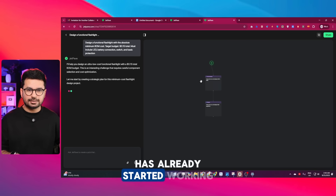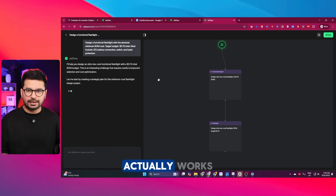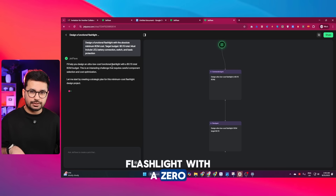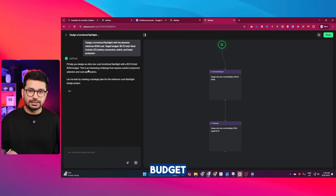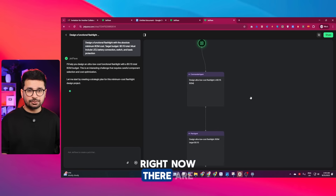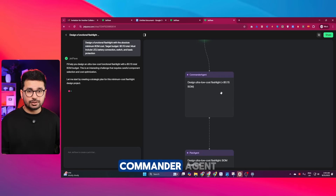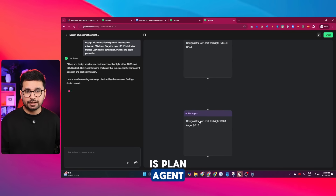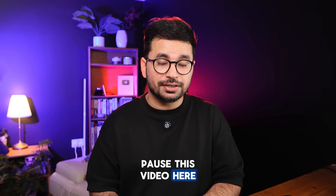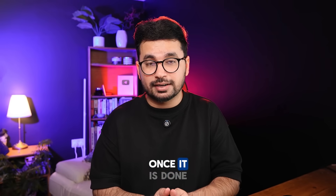JetPave has already started working. The chat assistant says: 'I'll help you design an ultra-low-cost functional flashlight with a $0.15 BOM budget. This is an interesting challenge that requires careful component selection and cost optimization.' First, it will start by creating a strategic plan. Right now there are two AI agents: the commander agent and the plan agent. This is going to take 1 to 2 hours, so I'm pausing the video here.